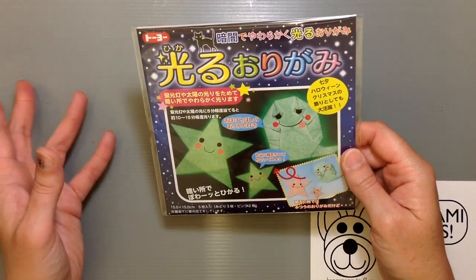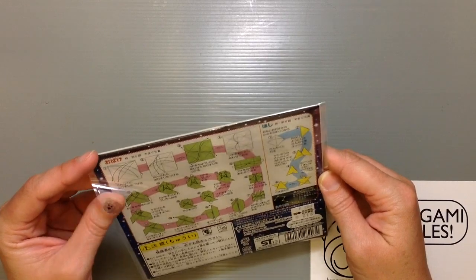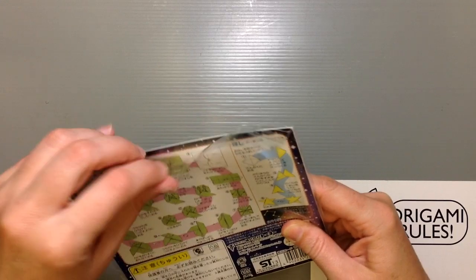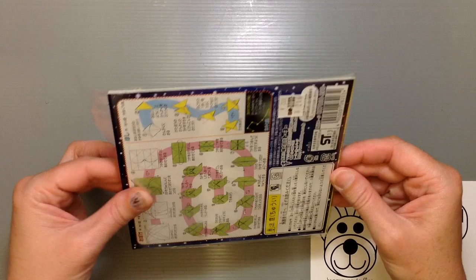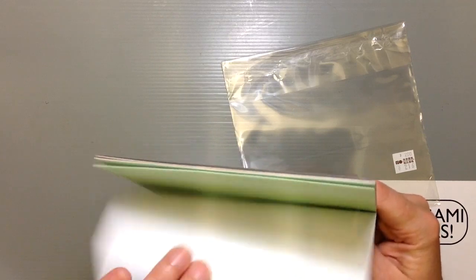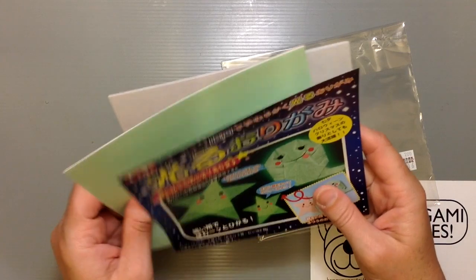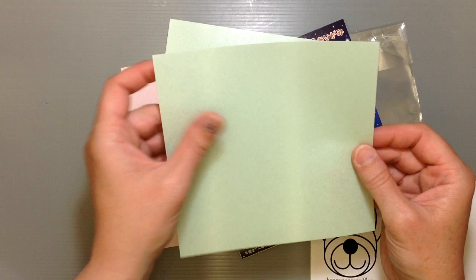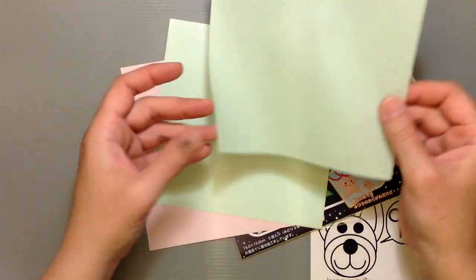So I'm going to make one and show you guys if it actually glows when we're finished. Let's open it up and see what kind of paper it's like. Oh yeah, it has that feel to it like — you know, if you buy those glow in the dark stickers, how it kind of feels like sandpaper almost on this top layer. And yeah, it smells weird too.